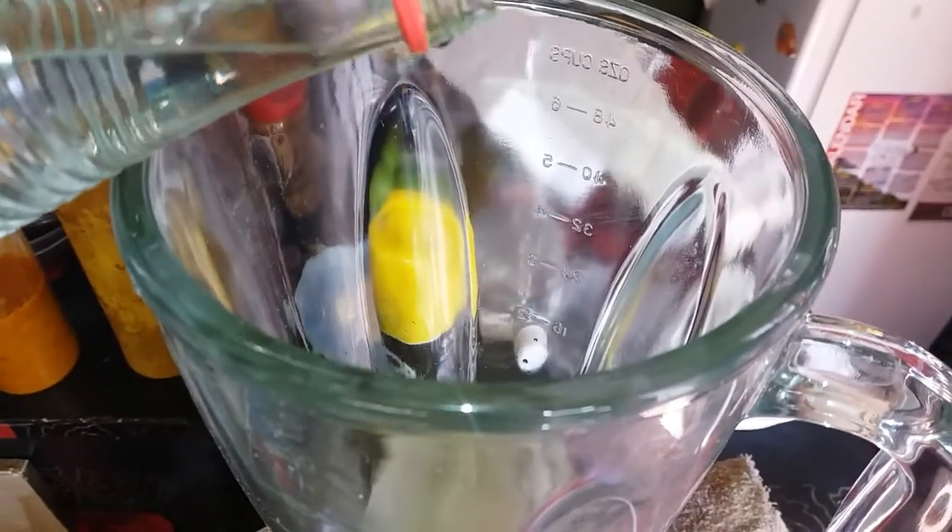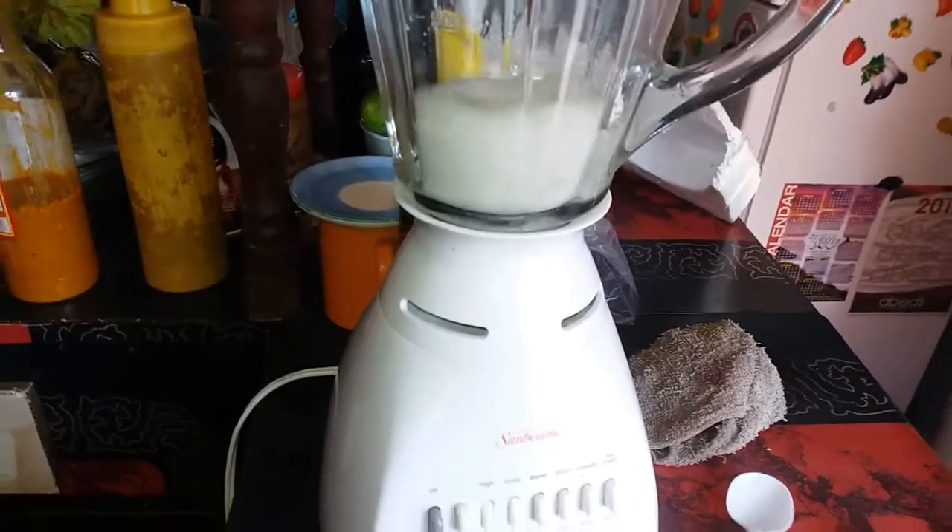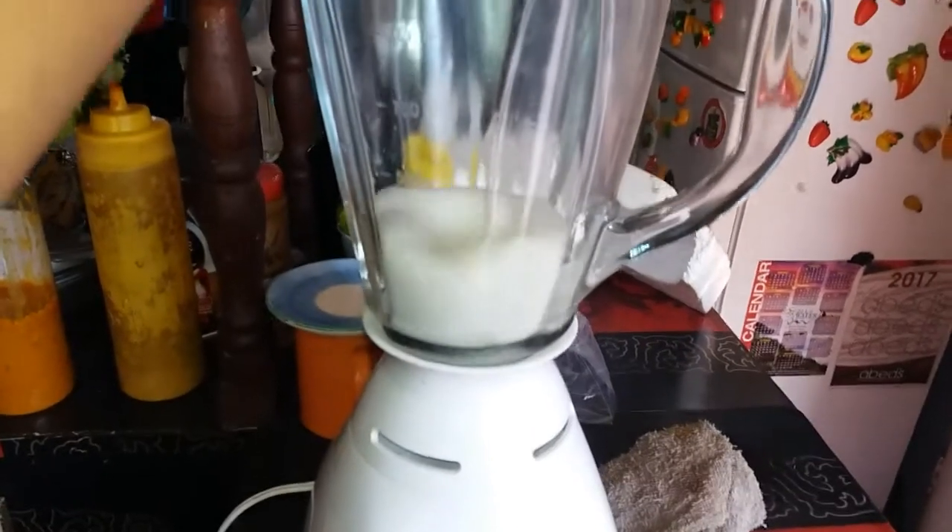Now I'm pouring rose water. I have never tried it, as I said. And then I'm going to blend the two mixtures together on high.